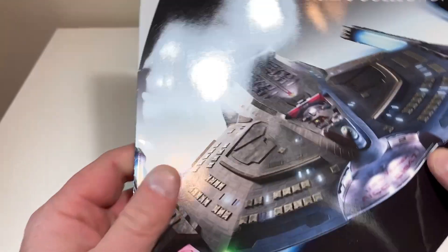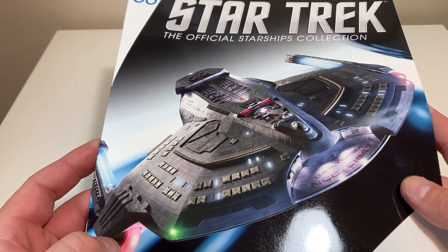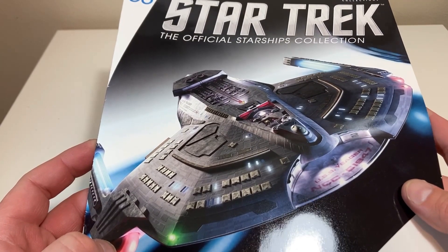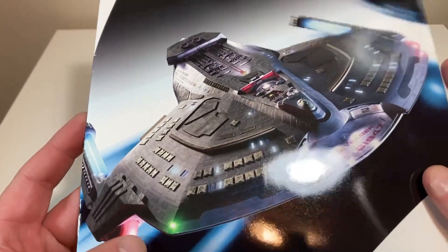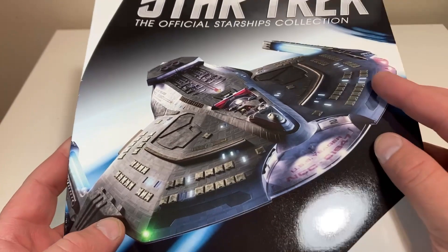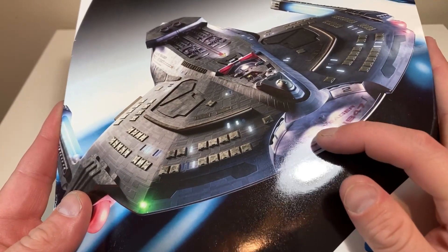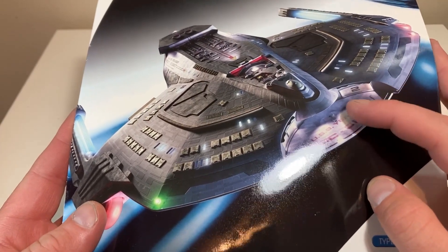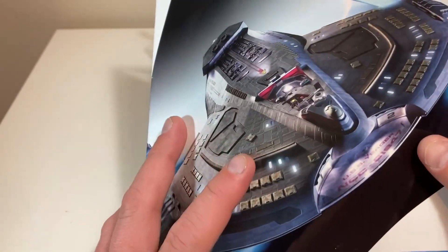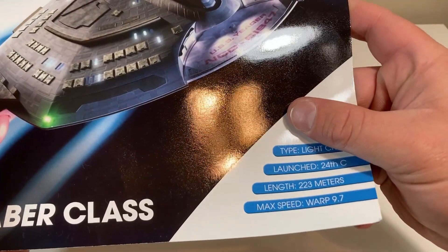Let's get right into the magazine. There's a nice shot of the Saber Class up front — this is one of those ships you really have to look at from an angular view to get the full picture. I've never been crazy about this class, but this cover photo looks fantastic with all the lights, the ship really appears to be glowing and coming to life. You can see the shuttle bays right in front, near the bridge. It is a light cruiser launched in the 24th century at a length of 222 meters with a maximum warp of 9.7.